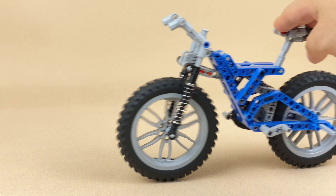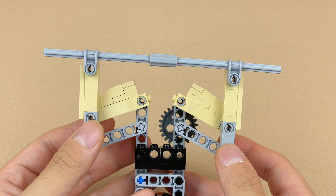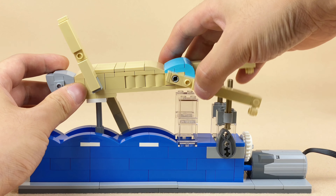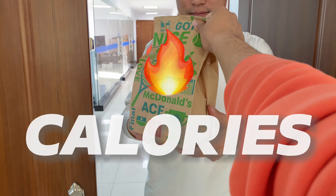I used Lego mechanics to turn McDonald's into a fitness routine, turning them into low-calorie foods. In this video, I created three gym exercises using Lego, trying to burn the calories of fast food.